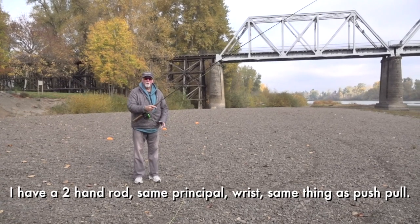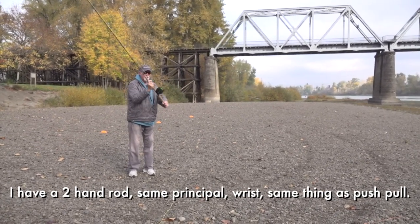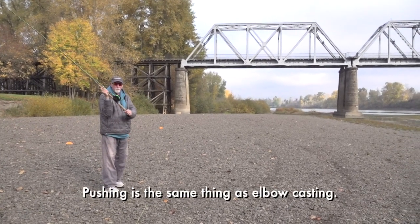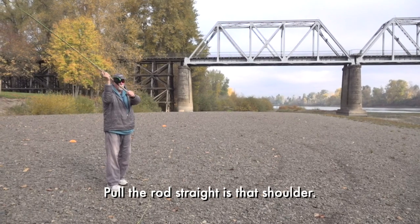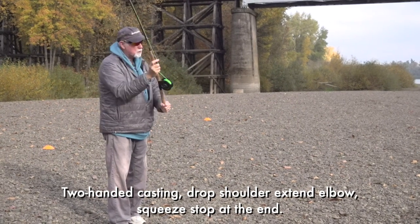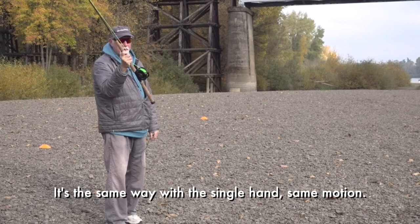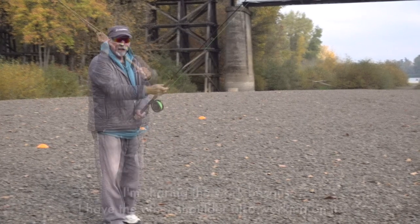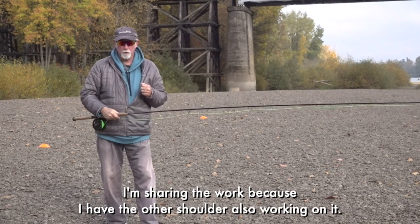I now have a two-hand rod — same principle. Wrist is the same thing as push-pull. Pushing is the same thing as elbow casting. Pull the rod straight is the shoulder. Two-handed casting: drop shoulder, extend elbow, squeeze stop at the end — same way as single hand, exact same motion. I'm sharing the work because I've got this shoulder coming in and working on it.